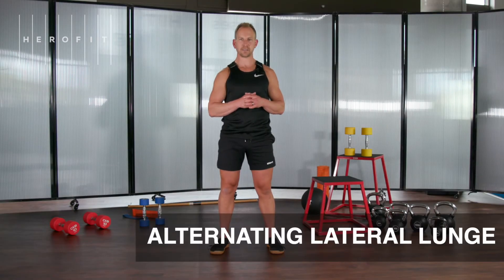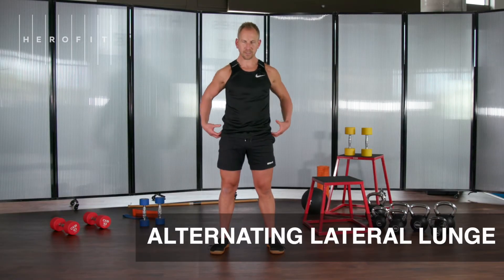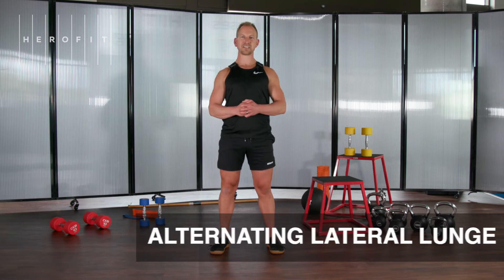Alternating lateral lunge. Stand tall, squeeze your glutes, shoulders down and back, chest up nice and tall.